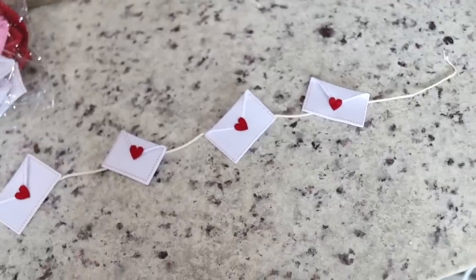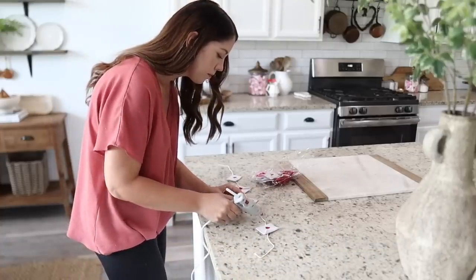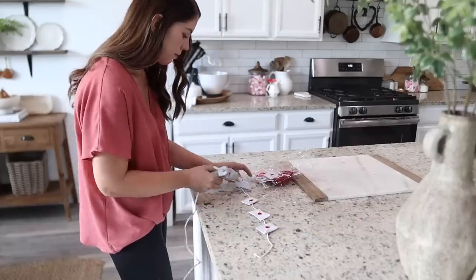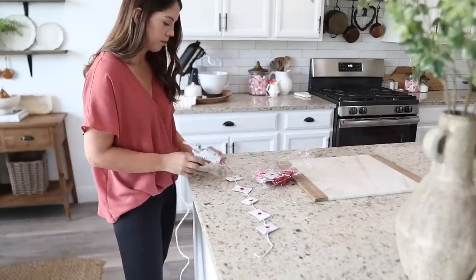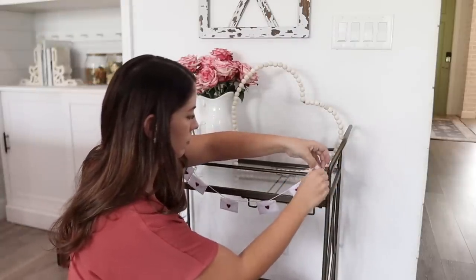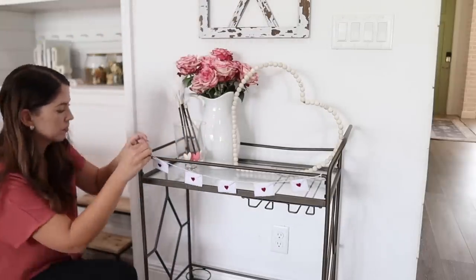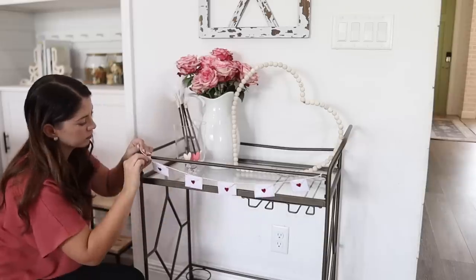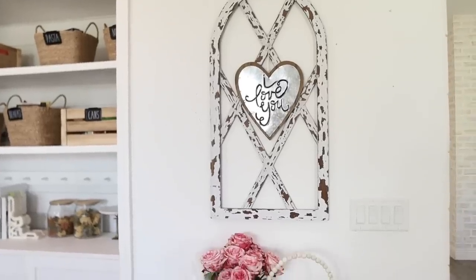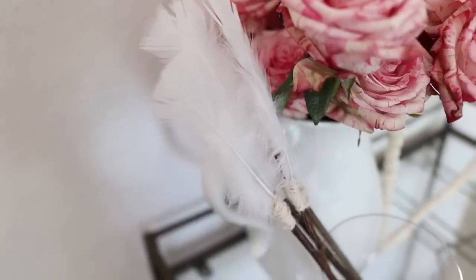DIY number three is another super simple one. I just measured my bar cart so I could make a little banner with the felt envelopes. I thought these were just so adorable with the little hearts, and then I just hot glued each one onto my twine and there you have it. Here is how my Valentine's Day bar cart turned out. I added the cupid's arrows in a glass jar next to the roses and I think they are just so cute.